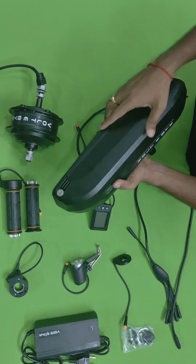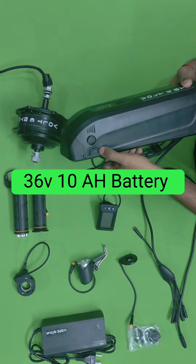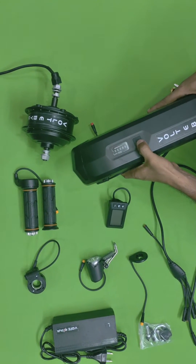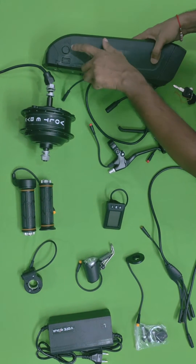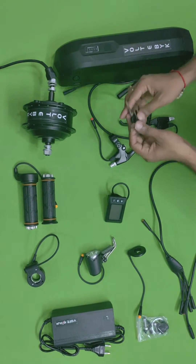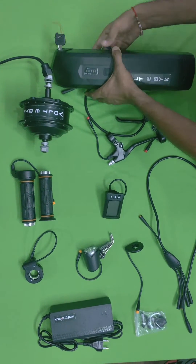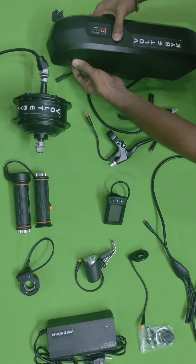This battery comes with 36 volts, 10 amp-hours, with a USB port — so you can charge your mobile or any gadgets from the battery itself. You can see the charge level indicator, a port for charging, and it is detachable. They provide a key: just unlock it and you can detach the battery easily by sliding it out, and attach it back the same way.